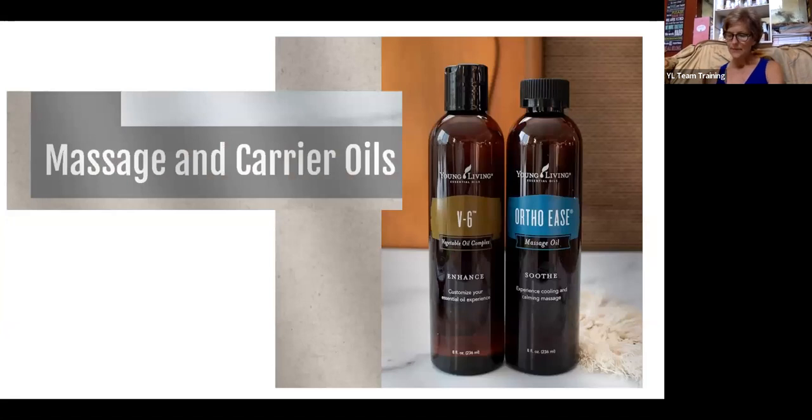The V6 carrier oil contains six different vegetable oils and is absolutely wonderful. The ortho ease massage oil has wintergreen in it and comes with a handy pump. These Young Living products contain no parabens, no phthalates, and no petrochemicals. Lanolin is derived from sheep and can contain GMOs and pesticides. GMOs are often doused with glyphosate, which is an endocrine disruptor. You don't want phthalates and parabens in products you're putting on your skin — what goes on your skin goes in.